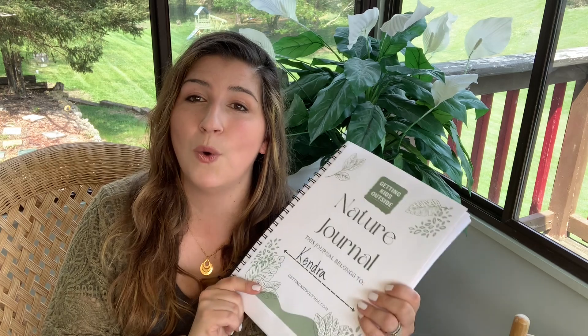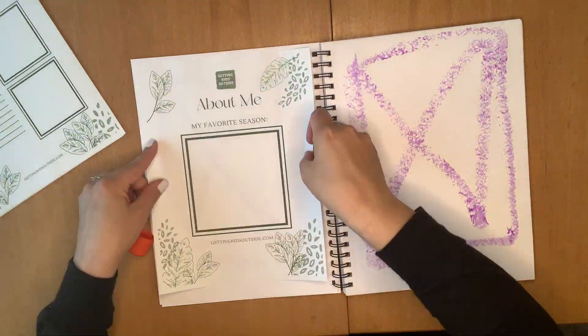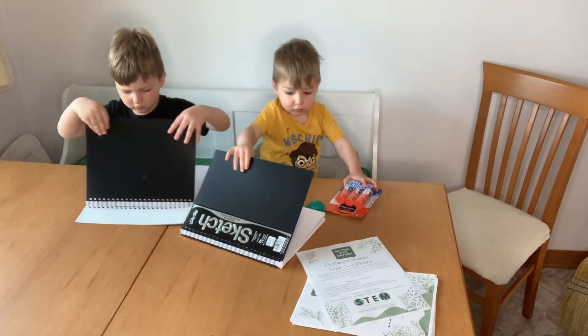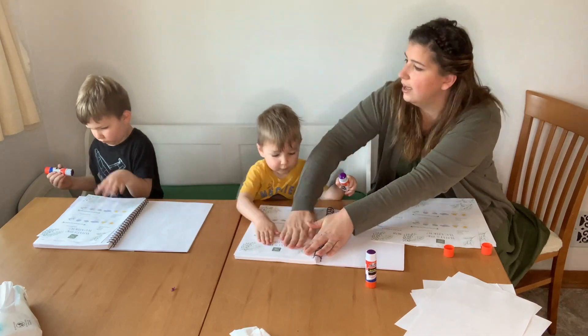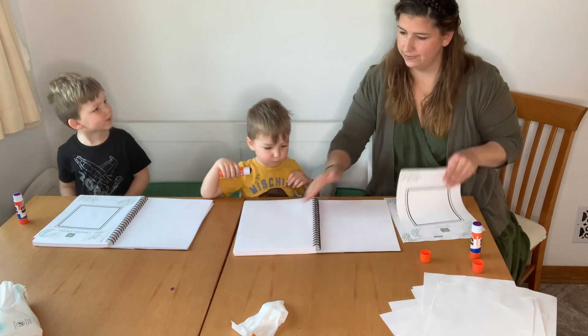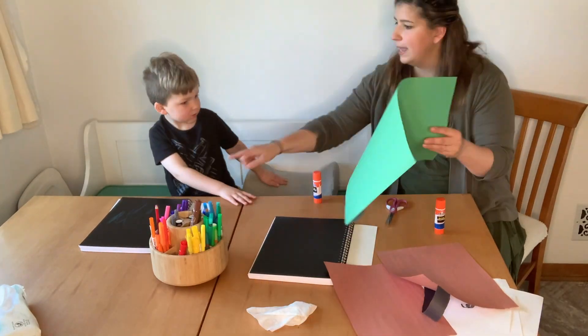Now that I've given you a tour of what you will see in the Nature Journal document, take a look at how I put my Nature Journal together and how my boys decided to assemble theirs. I'll see you next time.